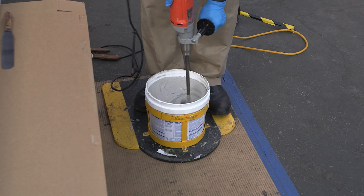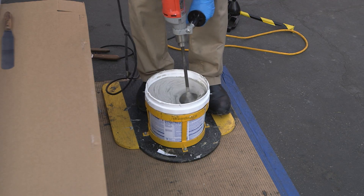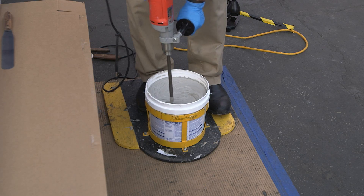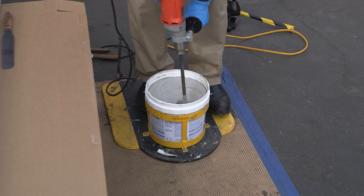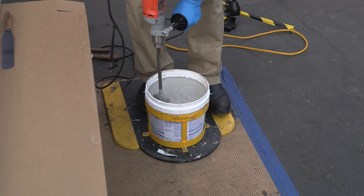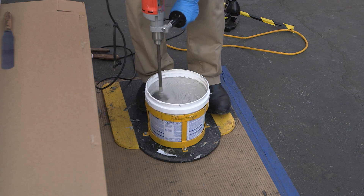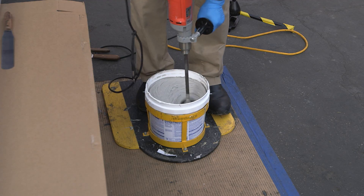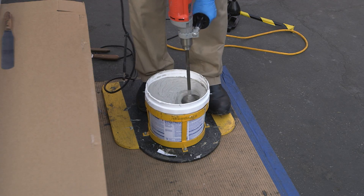We recommend not leaving the pail sitting out in direct sunlight on a 100-degree day — keep it in the shade. Some guys go as far as to keep the pails on ice to slow down the chemical reaction so they don't waste any material. Glenn's doing the second half of the mixing — an additional three minutes. Use a timer, don't guess. You want a six-minute total mix.